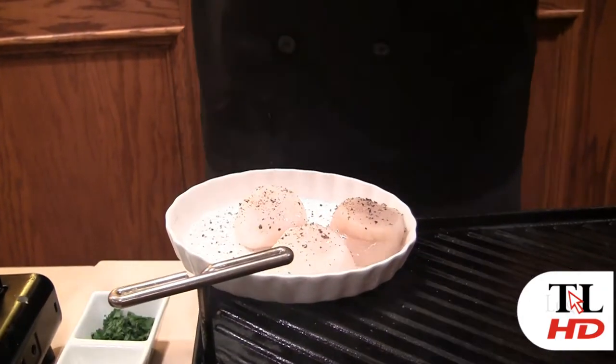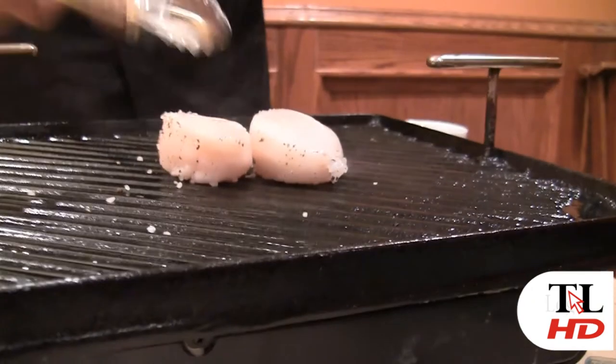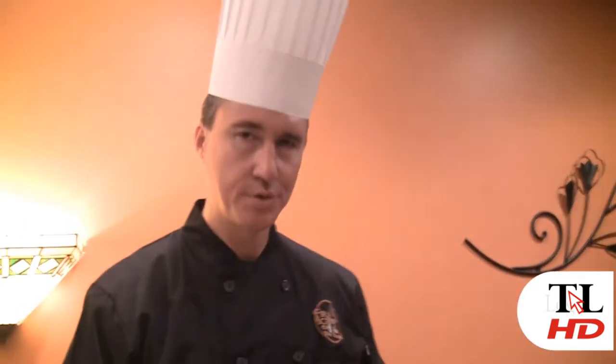These are dry sea scallops. Everything gets salt and pepper. Now the first thing you want to do when you're cooking fish is just leave it alone and let the protein start to coagulate. A lot of times people make the mistake of putting fish in the pan and moving it around — it breaks up. Best to just leave it alone.